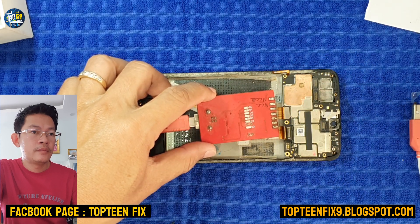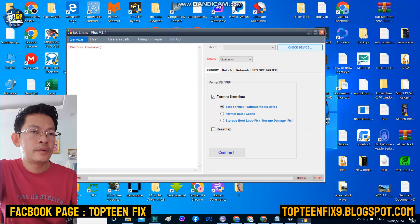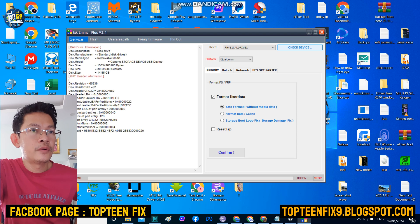Just connect the tool. After that we need to open the software — MKE MMC Plus v3.1. For this tool we don't need any file for writing. We just select 'Format Data' and then we need to check the device.